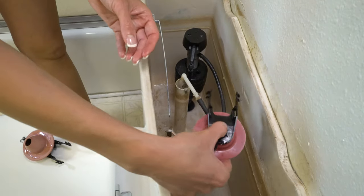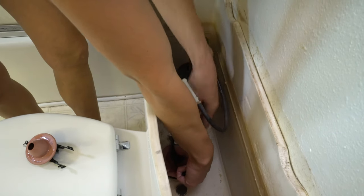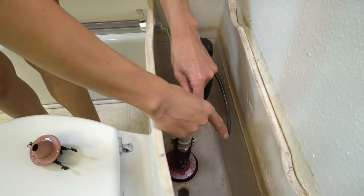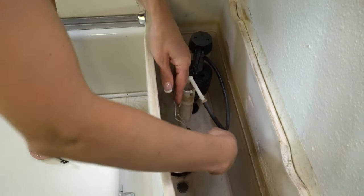The new one goes on just the same way — we're going to snap it in and then hook the chain back on. And that's it!